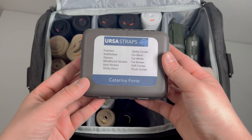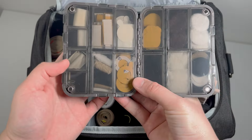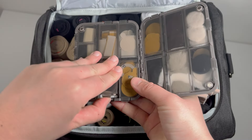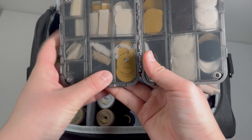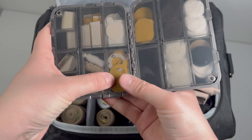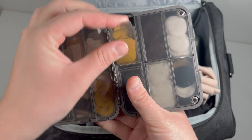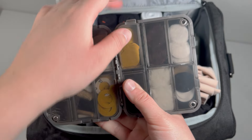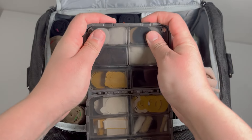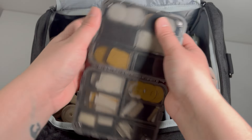This one is basically a refill box for the first one — this one is always in the bag. I have more stuff in it: some Ursa sleeves, plush and soft, some sticky zeros for double wind protection, sticky circles, and all kinds of fur circles, soft circles, plush circles in all colors — everything I need.